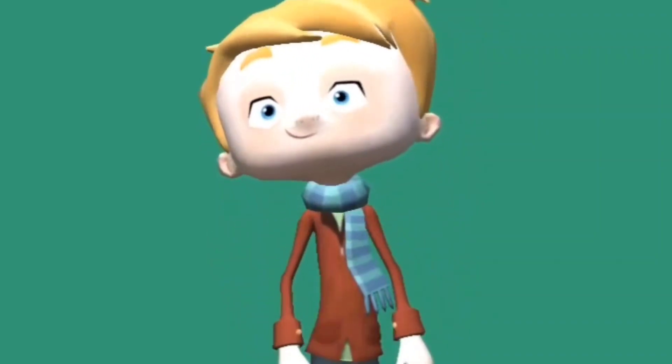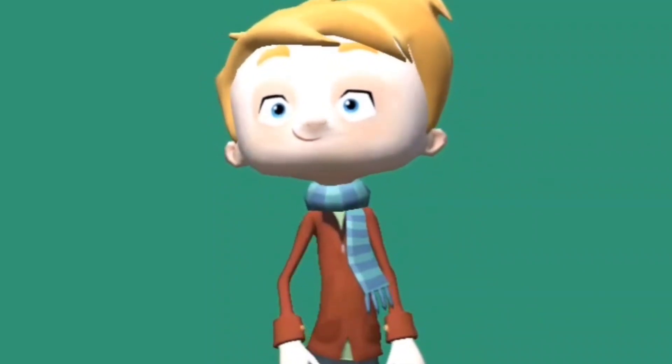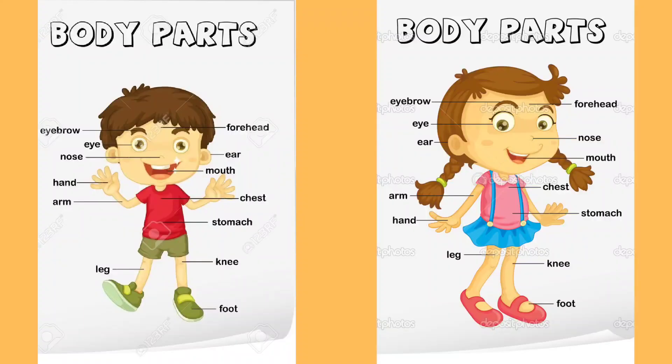Hey friends, welcome back to my channel. Today we are going to be learning the body parts. Let's learn together.